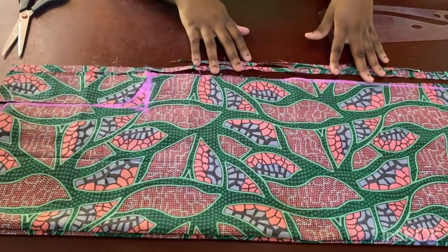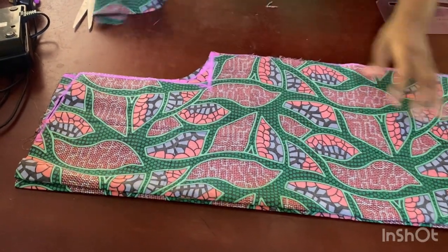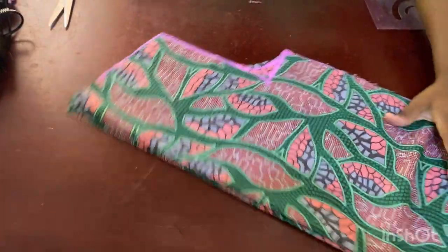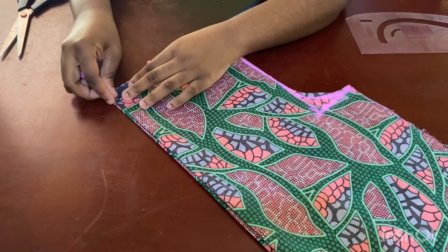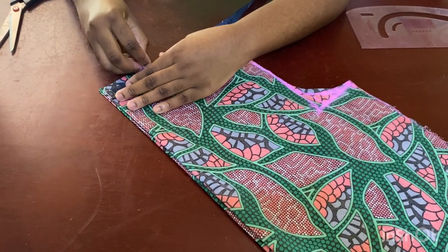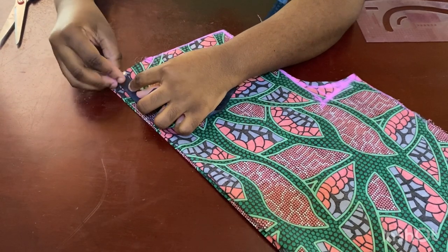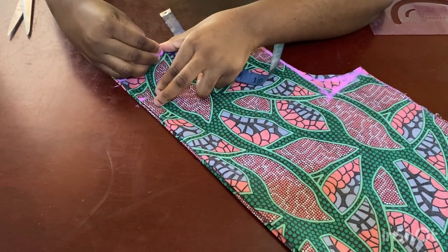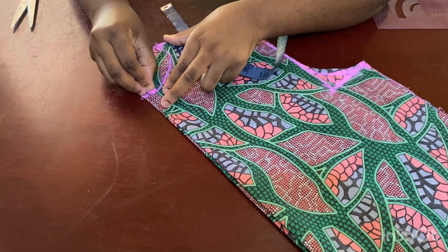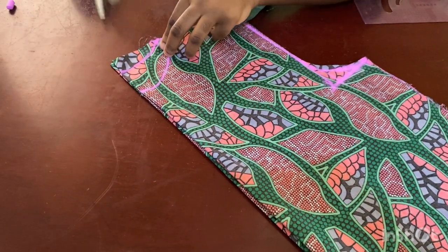I've cut out the fabric, the armhole, and the shoulder slope. Now from the neck width I mark the three inches I already marked, come down one inch for the back neckline, and do three inches for the front neckline. Then I give it a curve and cut it out.